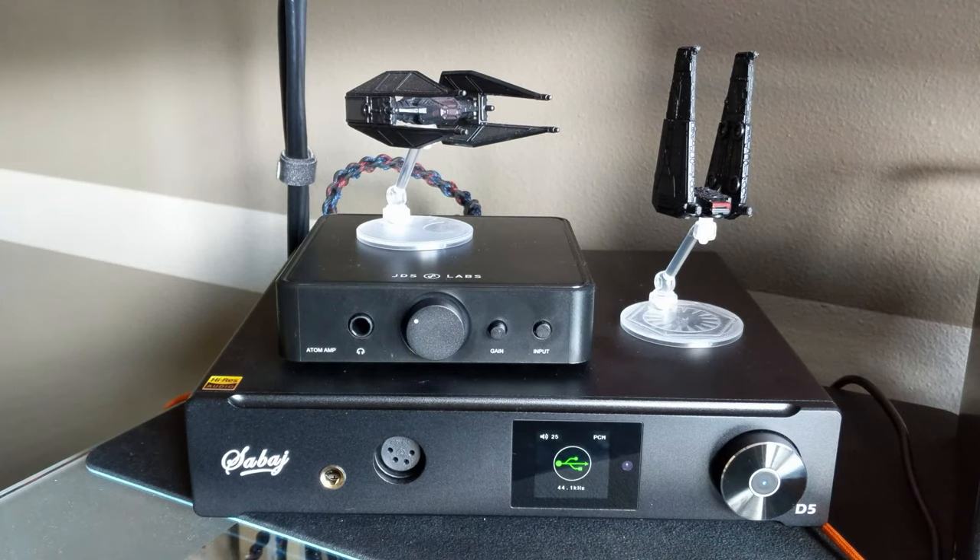Great piece of gear. I got rid of my Monolith THX 788 DAC amplifier and picked this up — it measures significantly better. About the Savage D5 specifically: it has great heft to it, a great case, it looks really sharp, the screen's pretty nice, and the remote's pretty handy.